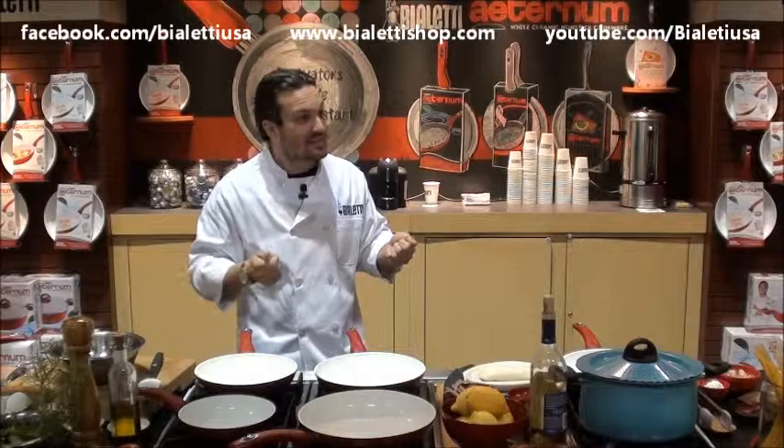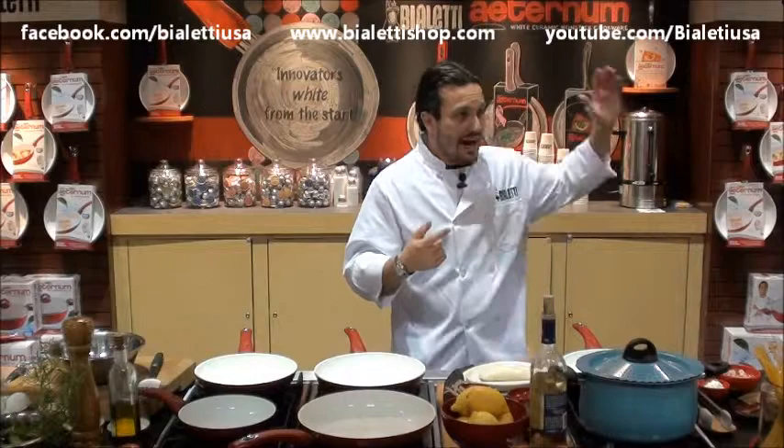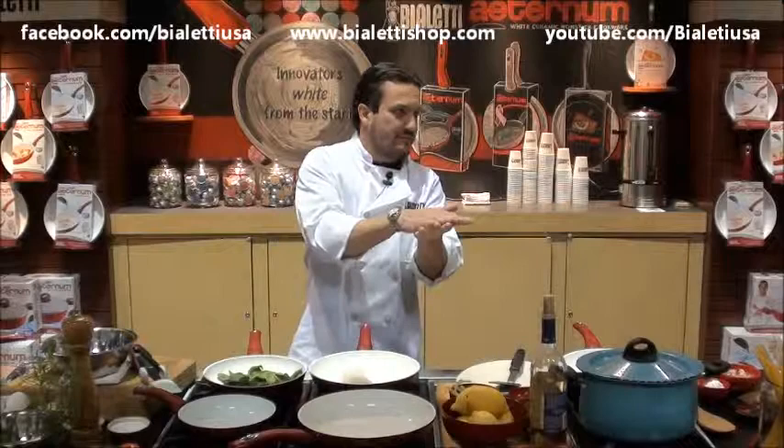I hate to do the dishes — so much that I'd rather throw my food out than actually clean. Get in the car, go to the grocery store, buy the fish with skin on. That's the important thing. Put the fish in it and we forget about it, we let it sit there. In a normal scenario, this is going to stick — by now it would have been already glued to the pan.